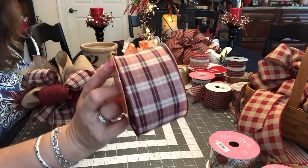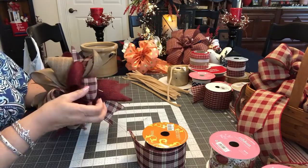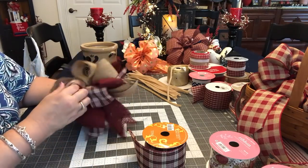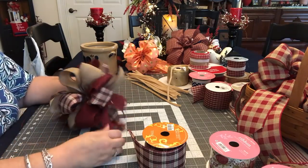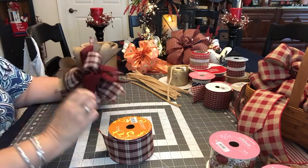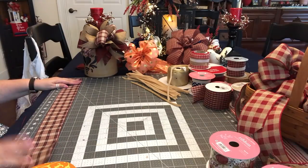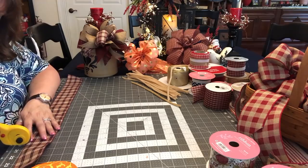I think I'm going to make a funky bow just out of this one ribbon - wouldn't that be pretty to make one all out of the same? I'm going to make it nine loops again. I have no idea where I'll put that, but I'll find somewhere maybe in the fall. I wanted to show you a funky bow with different ribbons, and then I'll do a funky bow with just one type of ribbon. I think I'll do it at 20 inches each. I'm going to cut nine pieces of this ribbon, get them dovetailed, and be right back.